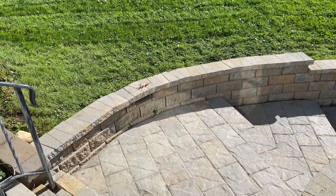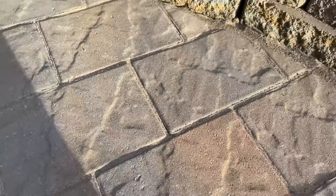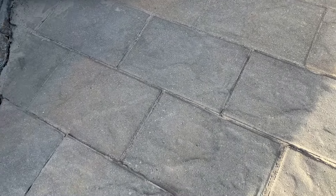Once it's all dried up, your paver patio or walkway will look a hundred times better and be just as strong. I hope this video helps you out — if you have any questions or comments, please leave them in the comment section below. Thanks for watching, and we'll see you in the next video.